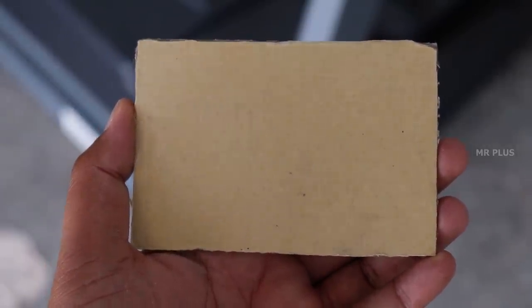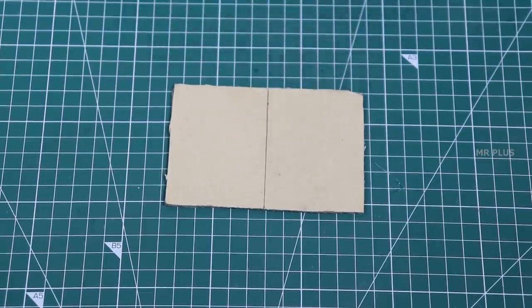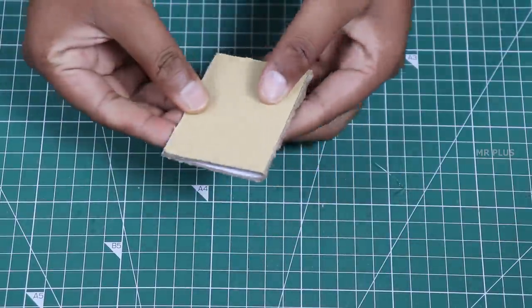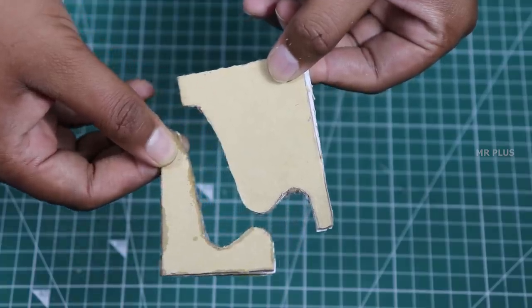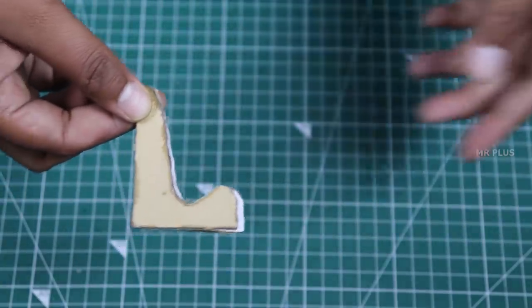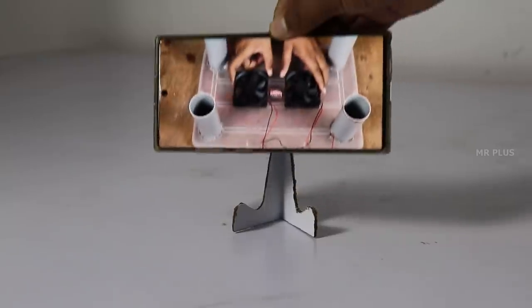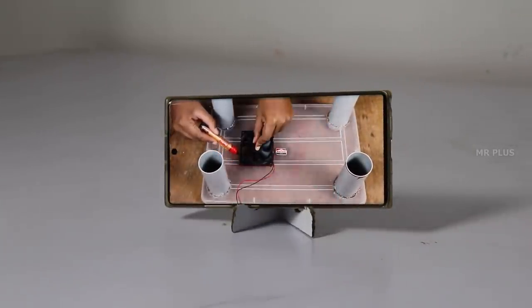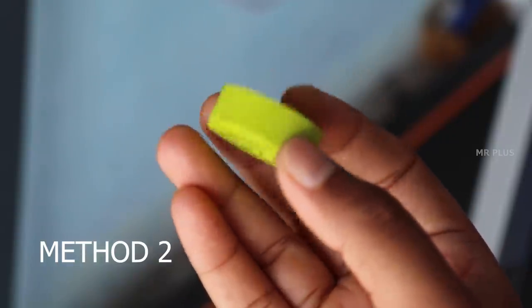My personal favorite method is a small piece of cardboard in a rectangle shape. You can mark the two sides and mark the light on the side. You can drop it and cut it in this shape. You can open it down. If you want to play a video stand on the surface, you can use it as a video stand.